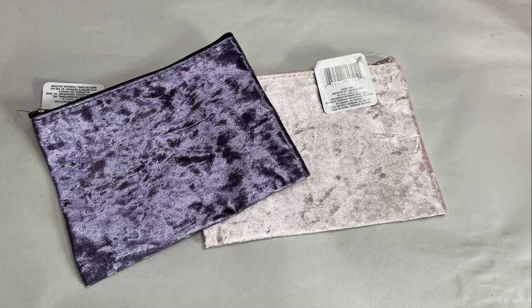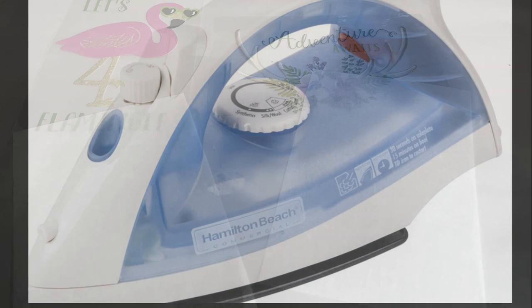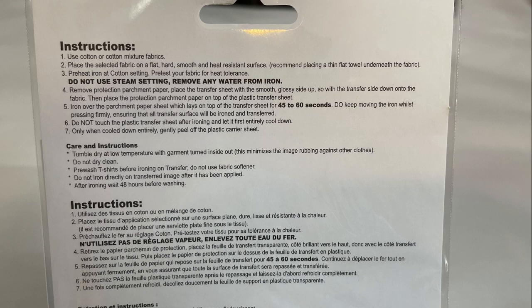For our first two projects, I'm going to use two cosmetic bags from the Dollar Tree and two of the iron-on transfers that are new — they put those out a few months ago. It comes with parchment paper. We're also going to need an iron on a cotton setting and some type of a cotton towel.